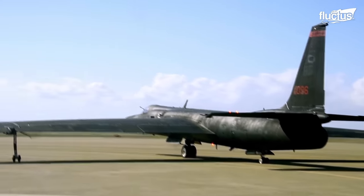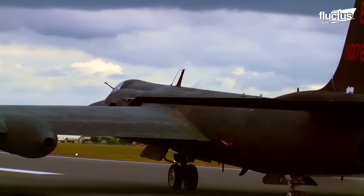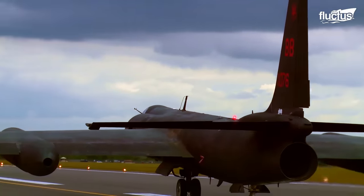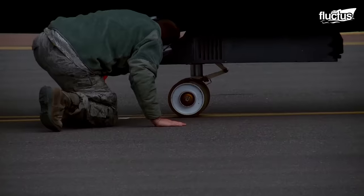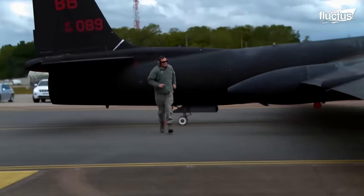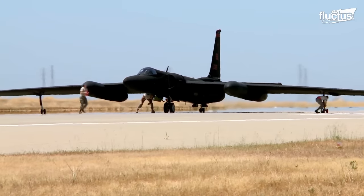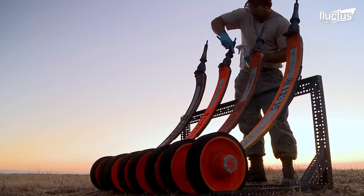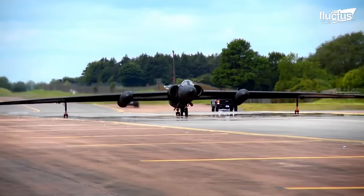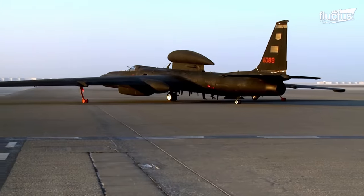Moreover, due to weight limitations and the aforementioned narrowness of the fuselage, the U-2 only has two wheels arranged in a bicycle configuration. To prevent the wings from hitting the ground, the U-2 uses a series of removable wheels called pogos, which can be positioned at the end of the wings to provide extra support during taxi and takeoff.